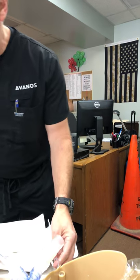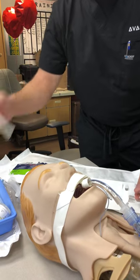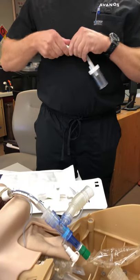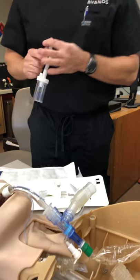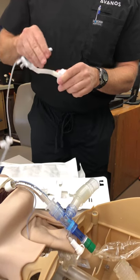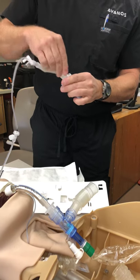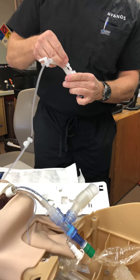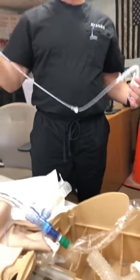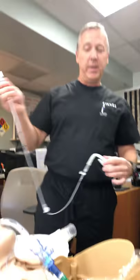And then we would take our Luer-lock strap and we would start connecting this component here. I've used this before, so it works pretty good. We would connect that, and then we would connect this to wall suction. Now our mini-BAL is all set up, connected to wall suction, and connected to our ET tube adapter.